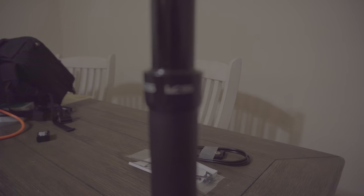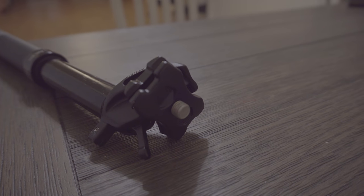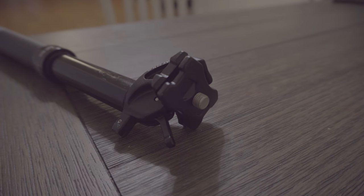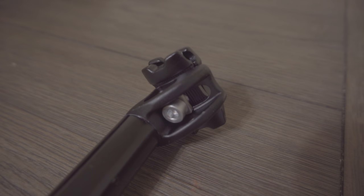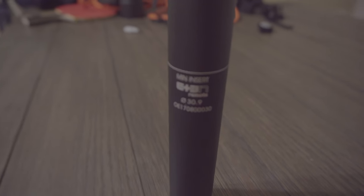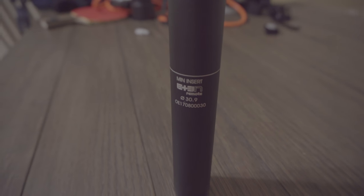The included zip tie cable holder goes around the dropper post and holds a cable in whatever your desired position may be. At first glance, the construction quality of the dropper seems very sturdy and durable. One thing to keep in mind when ordering is that it does come in different sizes — my bike required a 30.9mm diameter.